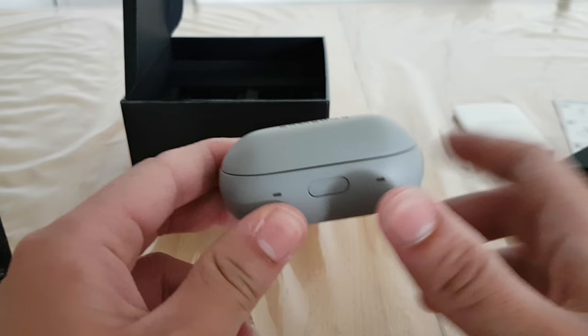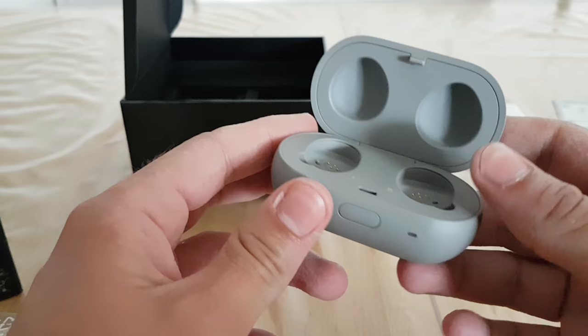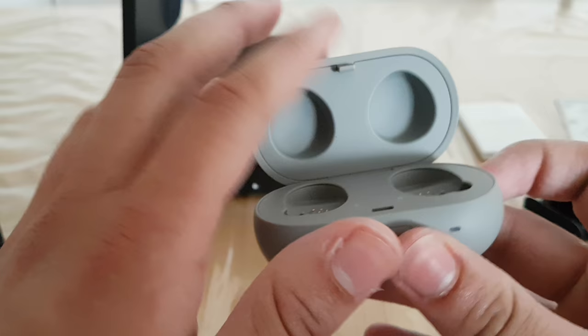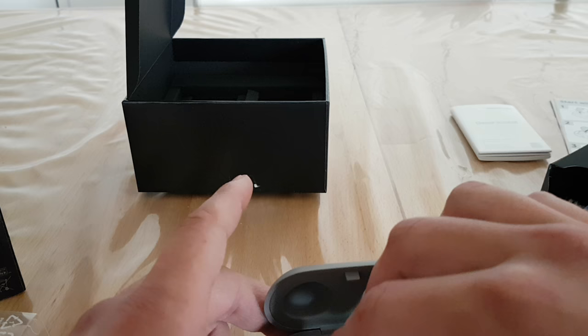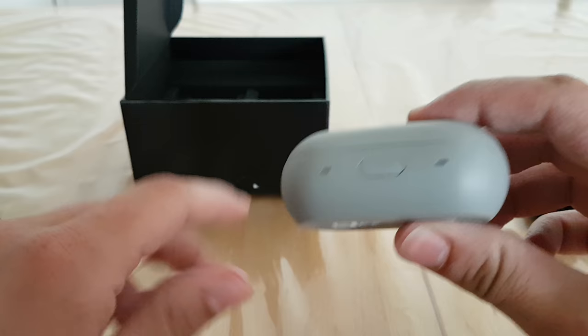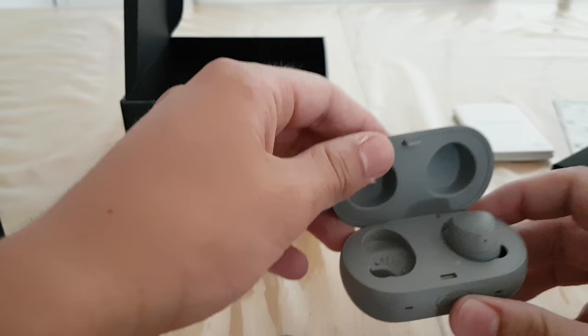Let's take a look at the case. You can click here to open it. Nothing lights up, so I think the case is not charged yet. It opens up — it feels really solid. That's the left earbud slot. You place the earbuds in like this and when you close the case you can feel they are well seated, and you can pull them out easily. Really cool packaging.